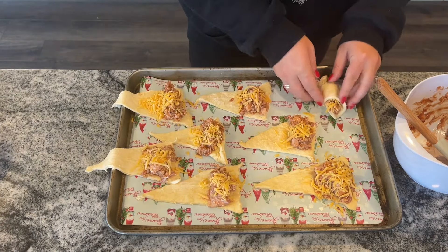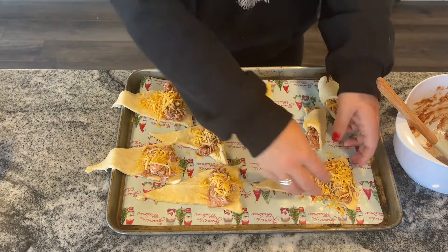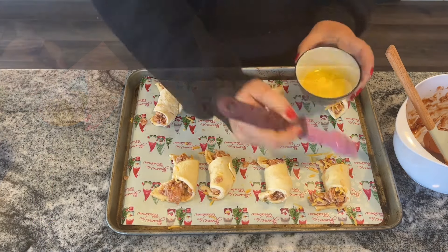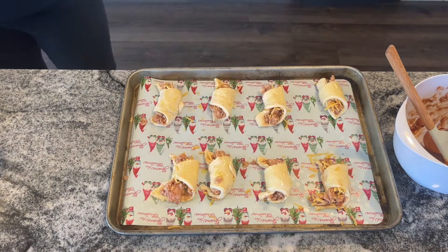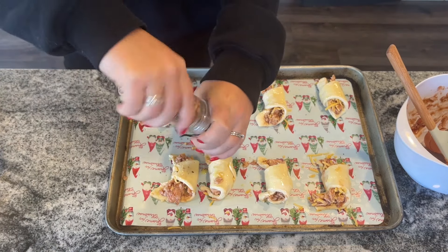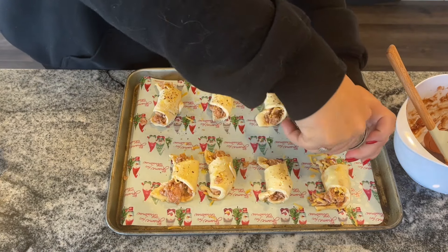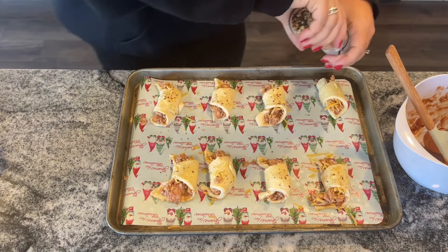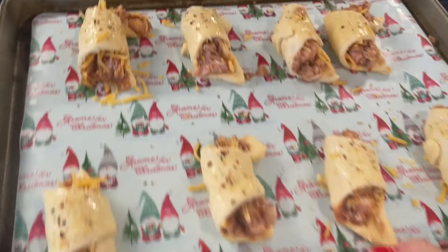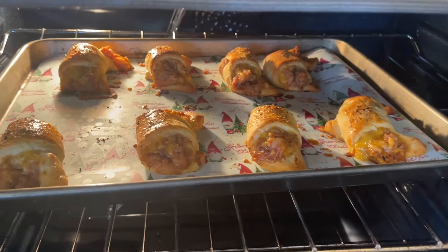Sprinkle about a teaspoon of shredded cheddar cheese over the chicken on each triangle, then roll them loosely as directed on the can — they won't be completely closed, just rolled into little crescents around the chicken mixture. Brush with an egg wash to make them look really pretty, then sprinkle with your favorite seasoning blend — I used Trader Joe's Everyday Seasoning, but everything bagel seasoning would also be great, though it's totally not necessary. Bake at 375 degrees for about 12 to 15 minutes depending on your oven.